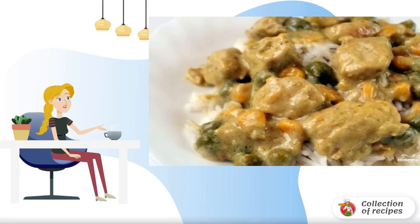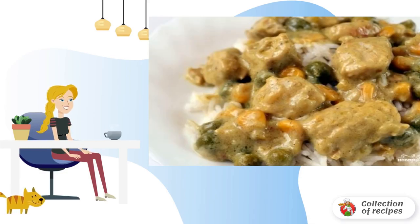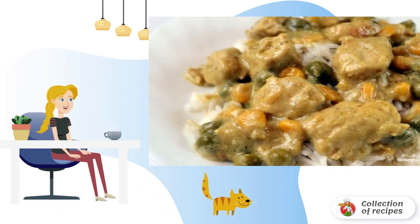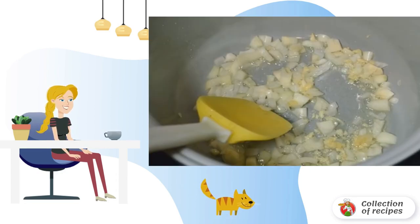Chicken curry in a slow cooker will be a great addition to any side dish. This dish is quite suitable for a festive table because the chicken has a very bright and memorable taste.